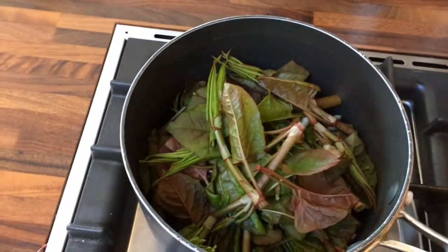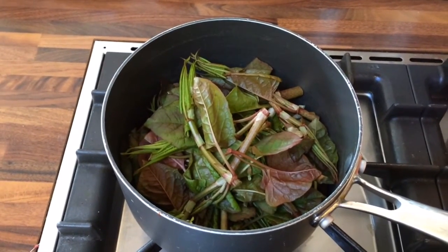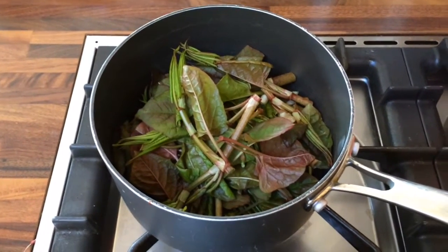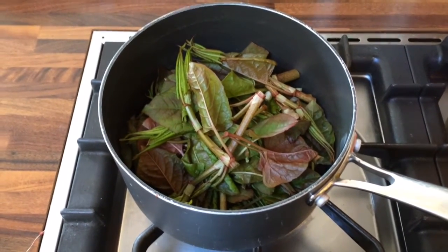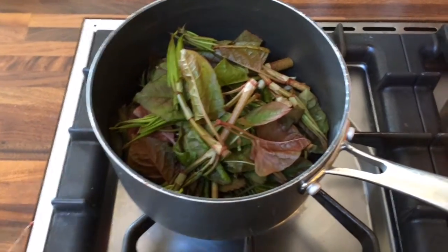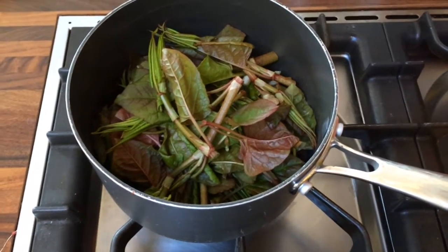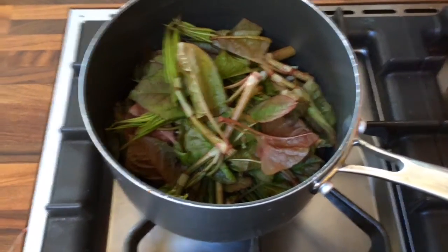I've put the trimmings into a pan because I am going to boil them before discarding. If you are found to have introduced Japanese knotweed into the wild you can be liable for a fine of up to £5,000, which just doesn't seem worth it for something you can so easily avoid. So what I tend to do is put the trimmings into a pot, cover them with water, and boil them until they're mushy. Then I just drain the water off and chuck the Japanese knotweed in the bin and you're all right.